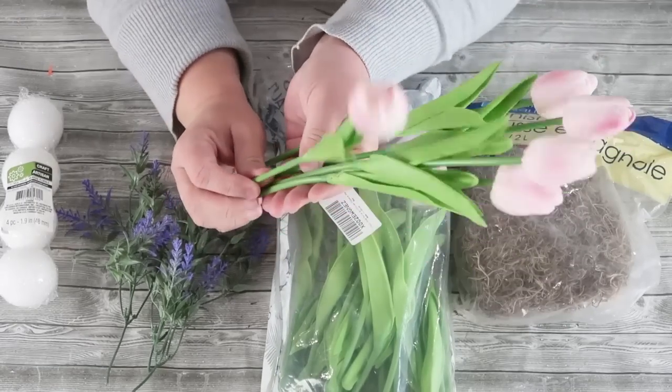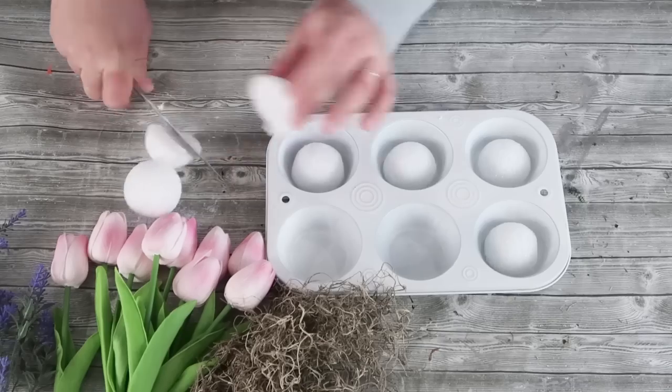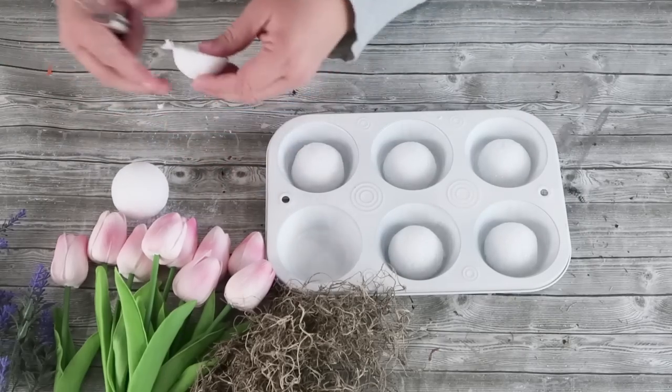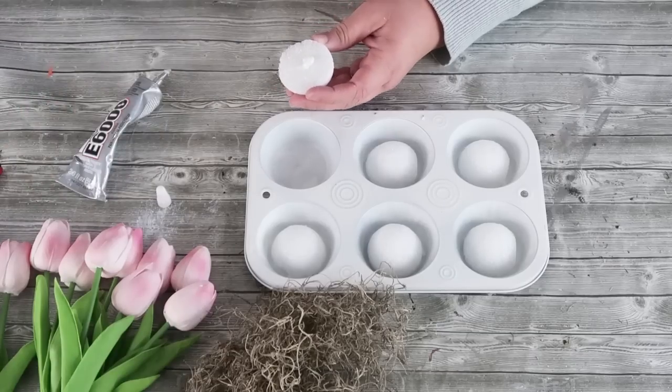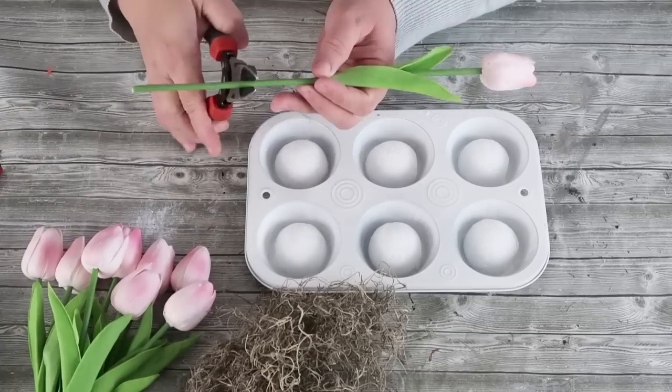I'm going to be using these realistic tulips — I'll link them down below, they're from Amazon — some Spanish moss, some little lavender florals, and then these round foam circles. I'm going to cut them in half and put them down inside of my muffin tin pan.